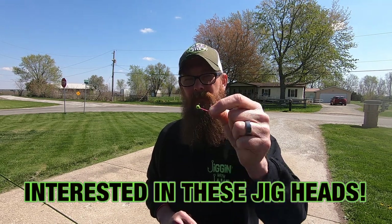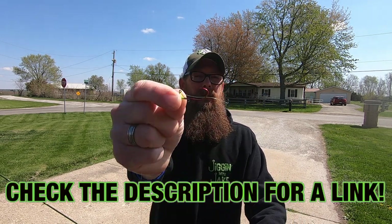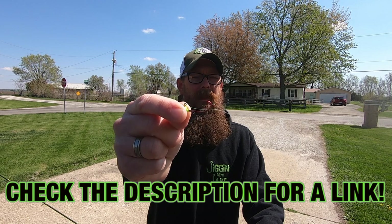Why do I use number two hooks? Because it is a larger hook, and they're sickle hooks as well. In my opinion, the sickle hook combined with the larger number two hook gives you better hook sets — you miss less fish. That doesn't mean you can't use a smaller 1/32 ounce jig head with a number four hook, but I'd recommend taking a pair of needle nose pliers and bending that hook gap up to increase your hook-up ratio.